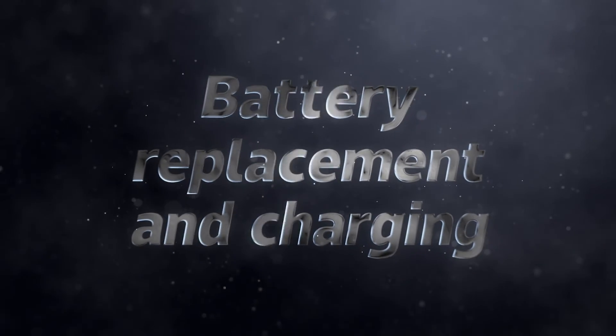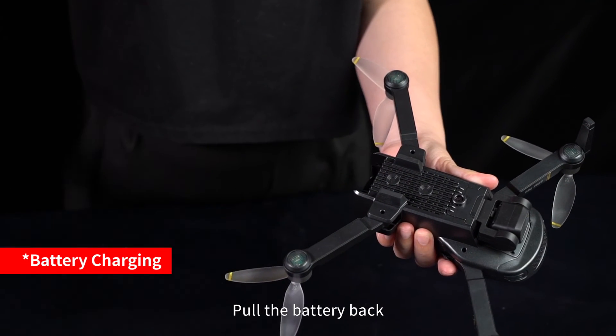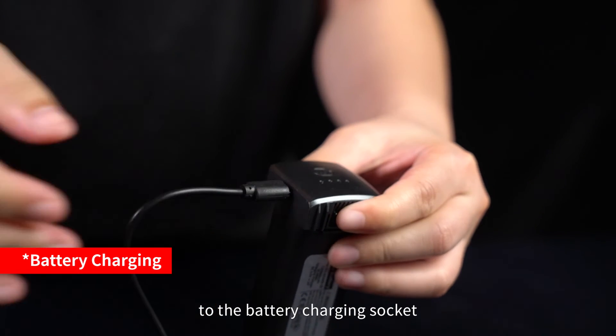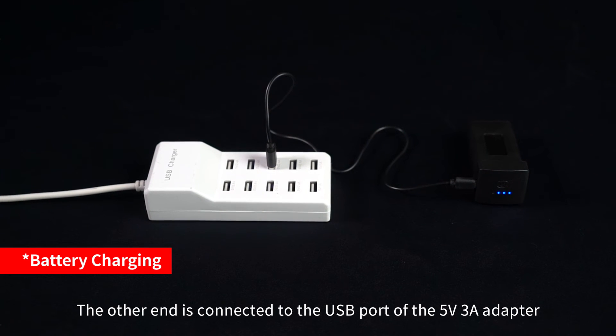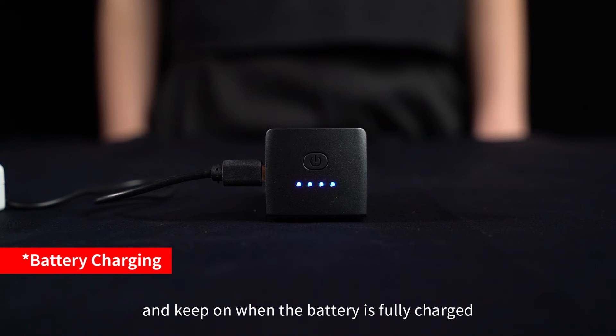Battery Replacement and Charging: Press the battery buckle and pull the battery back to remove it. Connect one end of the USB charging cable to the battery charging socket and the other end to a 5V 3A adapter. The green indicator light is on when charging. The blue light flashes while charging and turns off when fully charged.